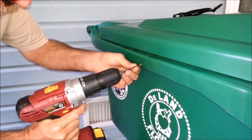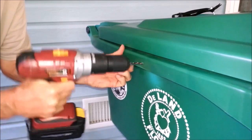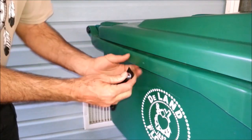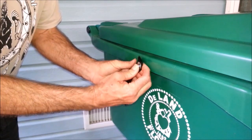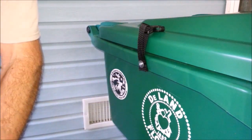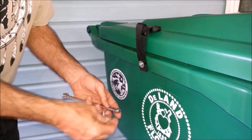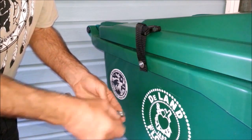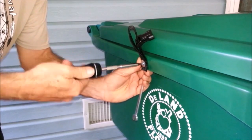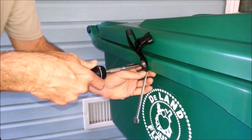Grab your drill — we've got our pilot hole there, so just put it right in there. These thick flanges are very strong. Take the strap and put it right in there. Then take one of the smaller washers and put that right over it, and use the wrench with our tape on the back. Snug it down and it's on there.